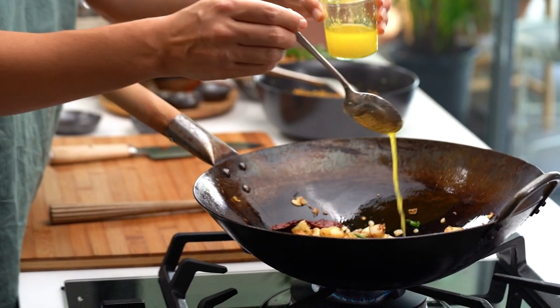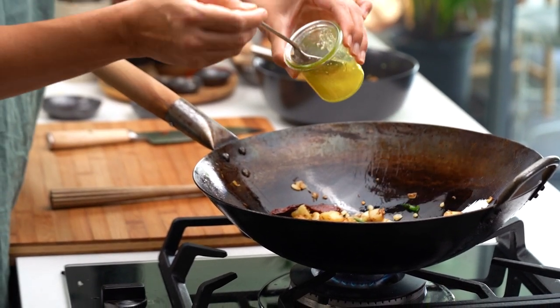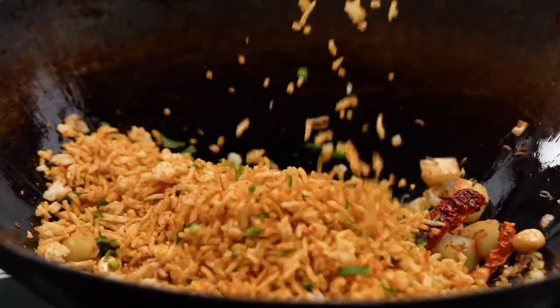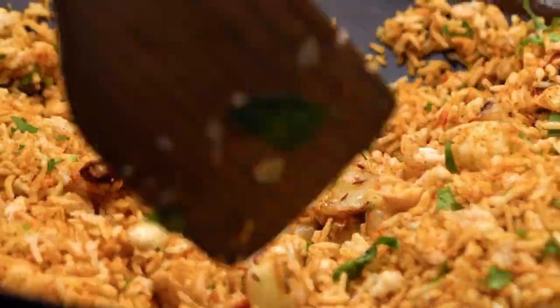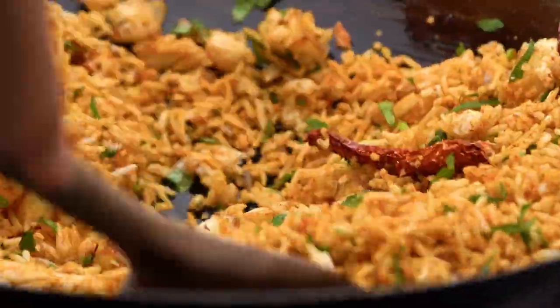I'm going to go with a little bit more ghee before I add in my rice, and then the rice goes in. That smell is incredible.